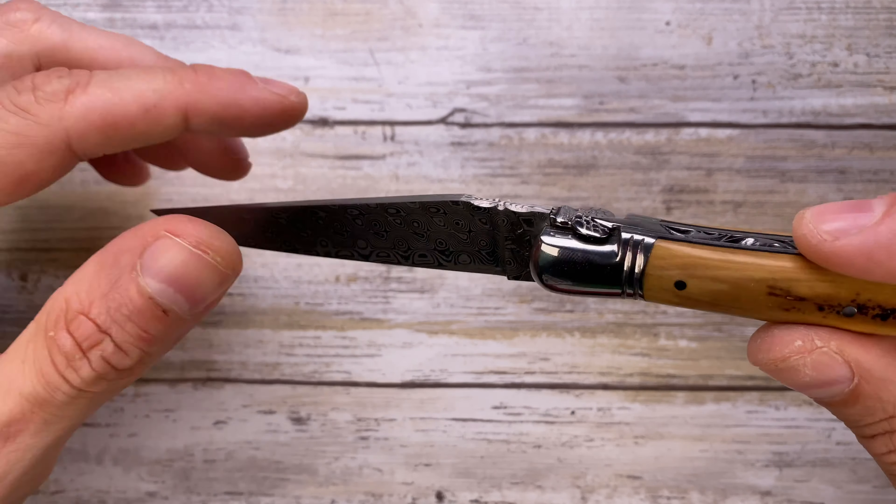Zero hot spots in the hand — feels amazing. There's no jimping going on. Super smooth, running on washers. It's not a fast deploying knife, but it's fantastic. It's classy at the maximum level for me.